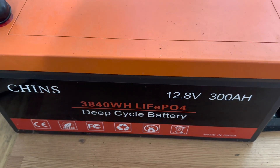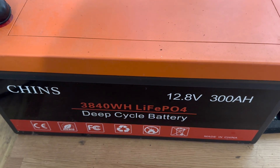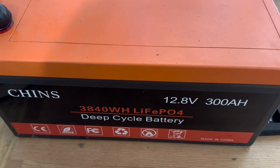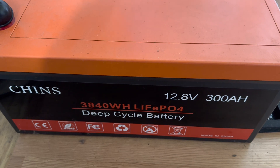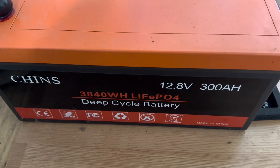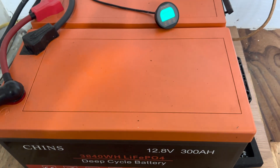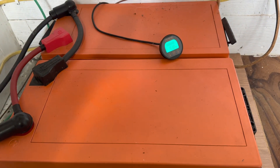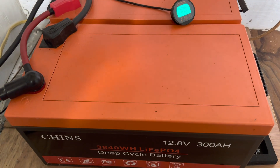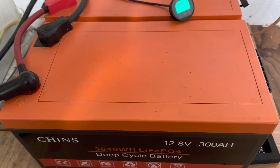I did have six old lead acid batteries as a storage bank that were starting to die. I started researching lithium iron phosphate and decided to make the plunge, starting with this very first battery. I was so impressed with how that one worked that I quickly saved up and added a second one, tied them in parallel for a 600 amp hour bank of storage at 12 volts.